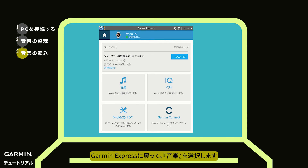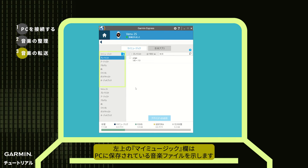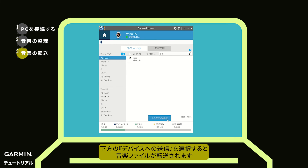Return to Garmin Express and go to Music. My Music at the top left represents the music files on your computer. In Playlists, check the playlist you created earlier. Click Send to Device at the bottom to start transferring the music.